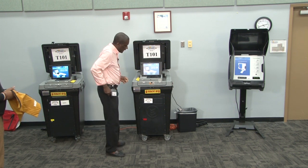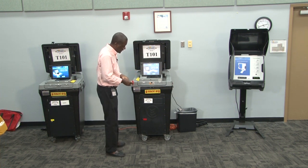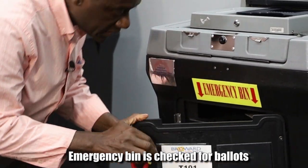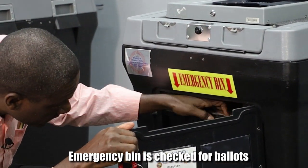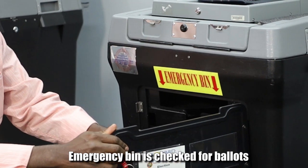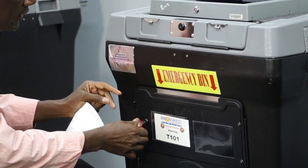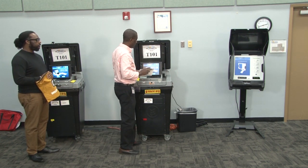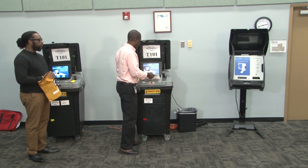If there are voted ballots in the emergency bin, then the VST must open up the emergency bin, make sure they get all the ballots out of there, hold the flap up on the door, lock it back, and with the clerk still present as a witness, they will scan those ballots from the emergency bin.